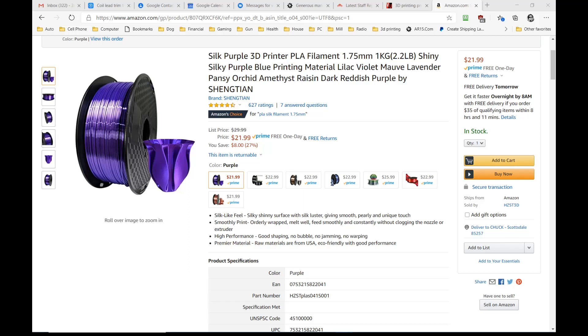It seems to get good reviews — 627 ratings and 4.5 stars on Amazon — so I thought, why not, and it's not expensive. I went ahead and ordered a roll of it, despite the fact that I didn't really think it was going to come out shiny like that at all. But some people have posted pictures of what came out, and it does look like it prints shiny.